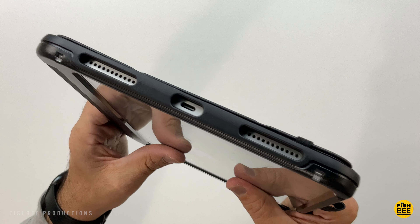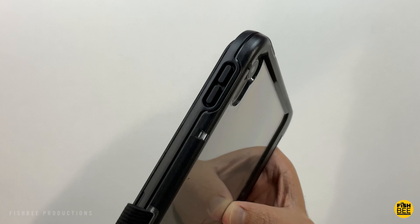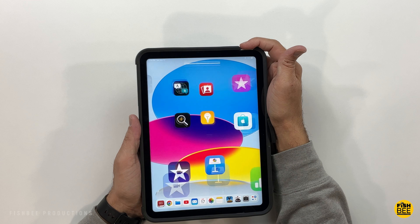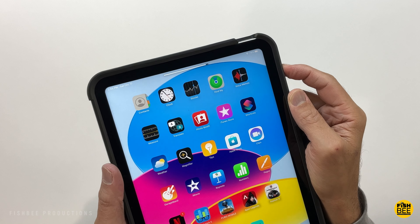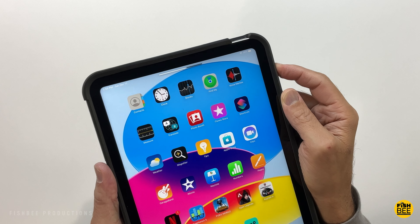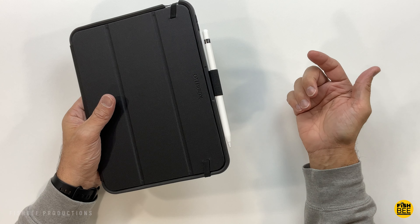There's a nice oversized cutout for the charging port and speakers on each side. The Touch ID is really simple to use and the volume buttons work pretty well — they feel a little grippier than some other TPU materials. There's also a small elastic holder for the Apple Pencil, which seems like a simple and easy way to attach it.